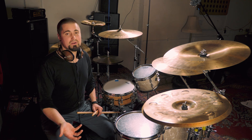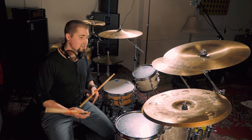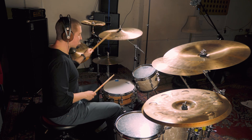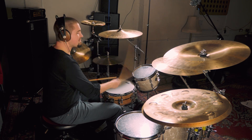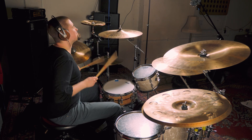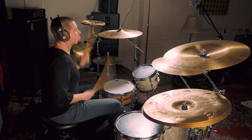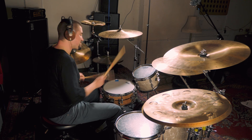The more you have available to you, the more vocabulary you're going to have behind the kit. So I'm just going to play a bit now and include some singles, doubles, paradiddles, and also variations of those phrases — just as a concept to show you some of the stuff you can play if you have that in your mind. Alright, thanks for watching. We'll see you next time.